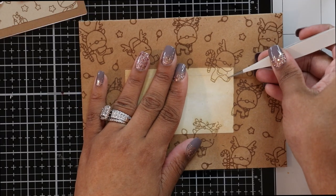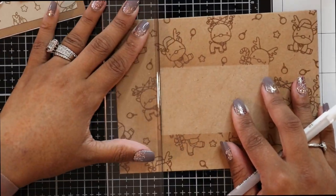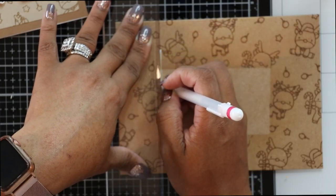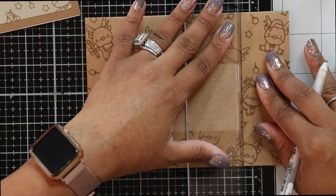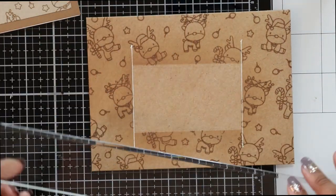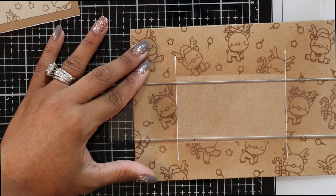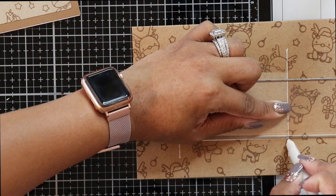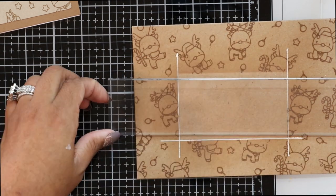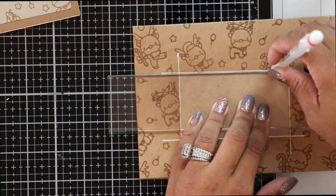Once blending is complete, grab your tweezers and gently remove the mask. Next, I'm taking my ruler and a size 10 white Jelly Roll pen, creating lines down the sides of the rectangle as a border. I didn't measure the lines — I tried to make them as even as possible. You could also make dots, squiggly lines, or stripes, but I chose straight lines.